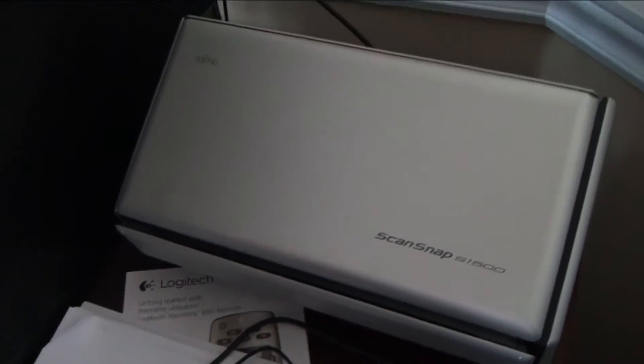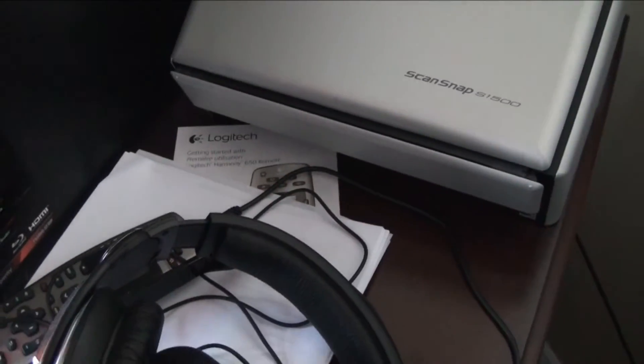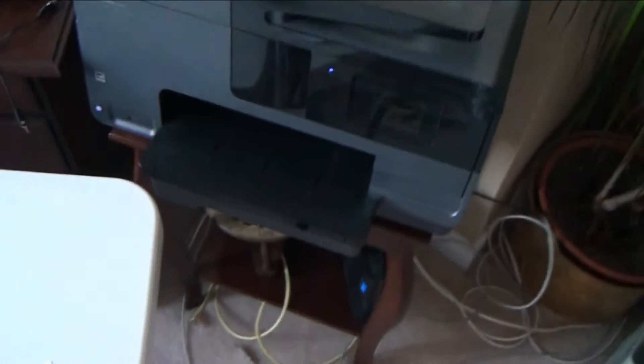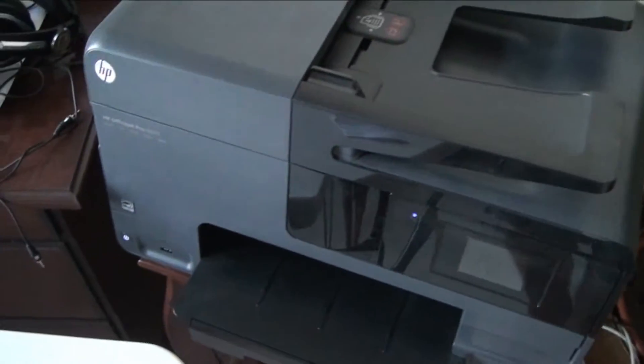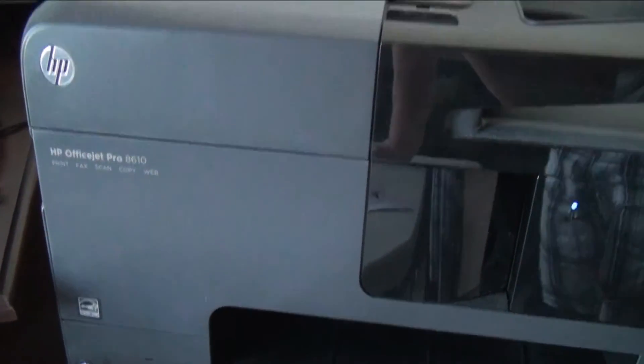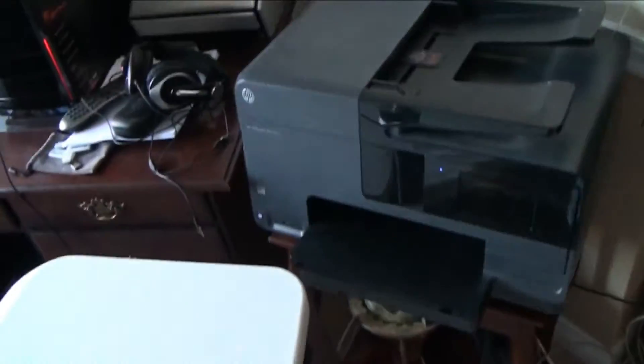We've got a ScanSnap scanner that my mom uses for work — it's a very good, super quick scanner. And there's a random printer here — this printer actually costs less than the ink cartridges do. It's an HP OfficeJet Pro 8610, about $100, and it prints super quick, so I'd highly recommend it.